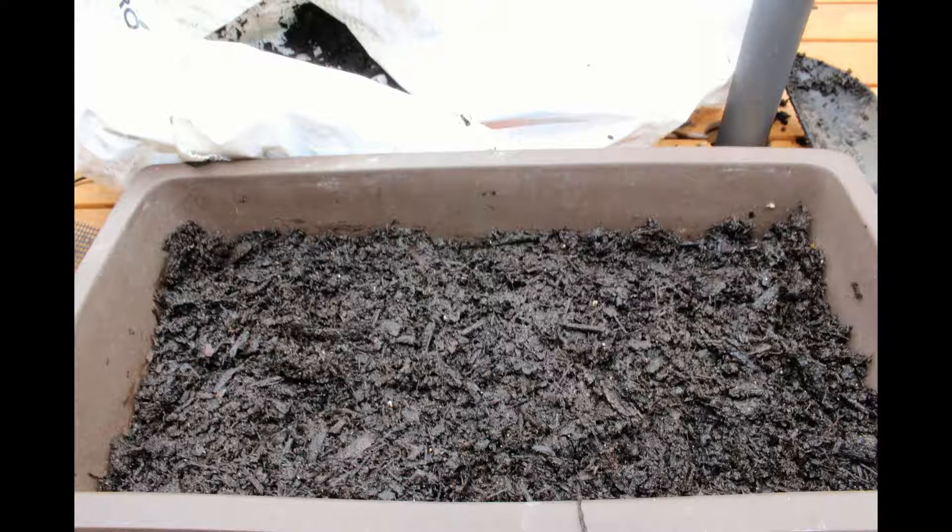Soil is not a huge barrier with junipers, as it might be with other bonsai like azaleas. A standard neutral potting mix suitable for bonsai trees will work. The only caveat is to ensure the mixture is free-draining.